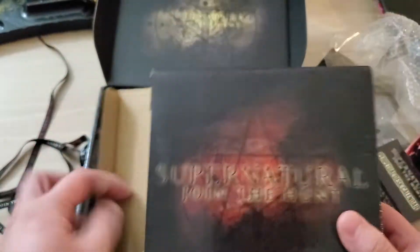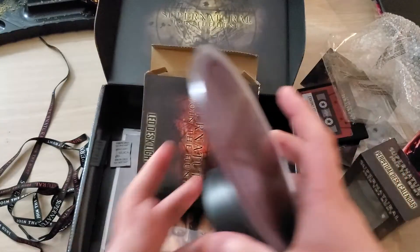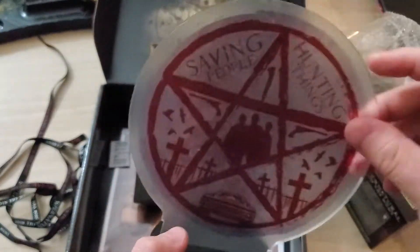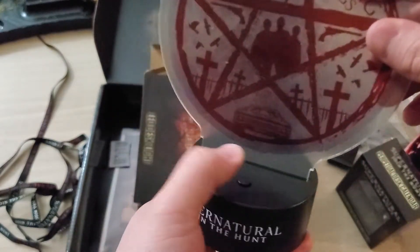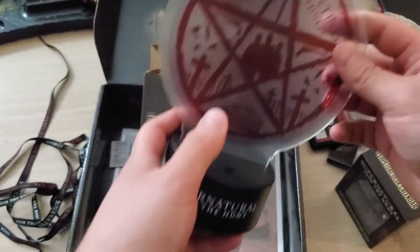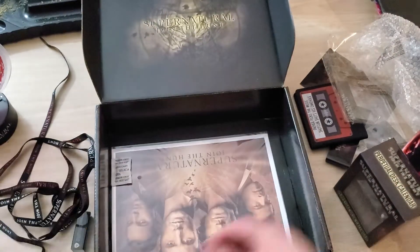Then we got an LED desk light. I actually already have one of these with like a globe on it. You just stick this in there, peel the plastic off, plug it in, cut it on, and it illuminates — looks pretty cool. I always liked these things.